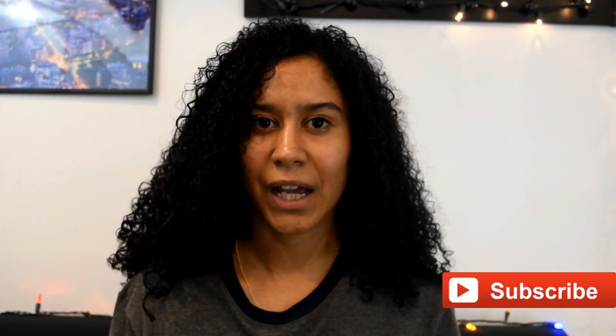This is my hair about three hours after I used all of these products in it and just let it air dry. This is how it looks, so if you want to see me apply the product and then give my review on it, just keep on watching.